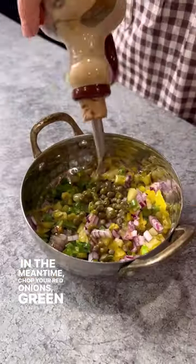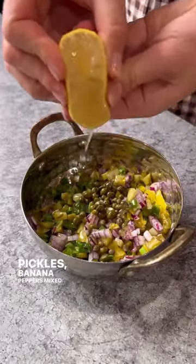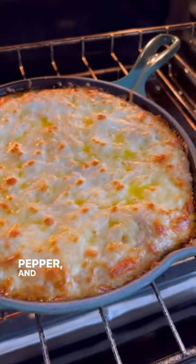In the meantime, chop your red onions, green onions, pickles, banana peppers, mix with capers, olive oil, black pepper and lemon juice.